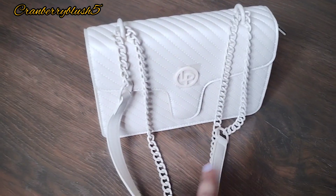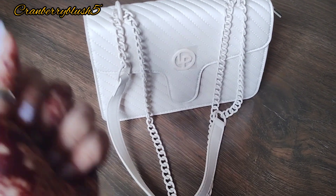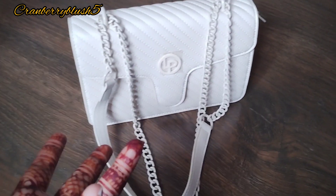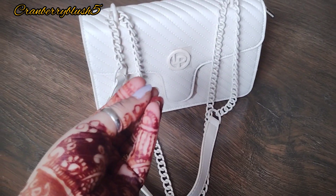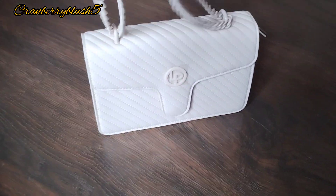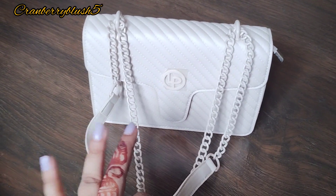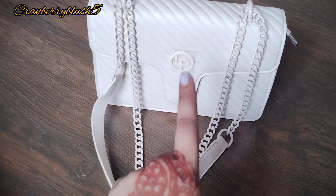As the days go by or after a few years, I'll post an update on the condition of the bag — because as a reviewer, I know I have to show you what you want to see. I think this bag is good for both western and Indian wear. That's all — do like, share, and subscribe. Bye!